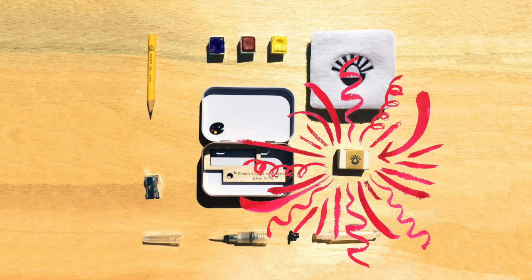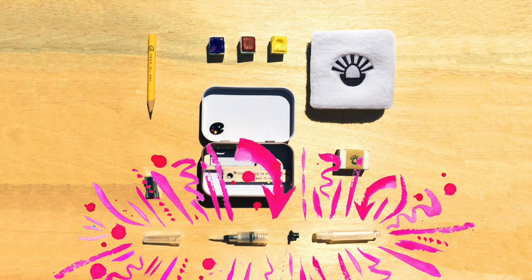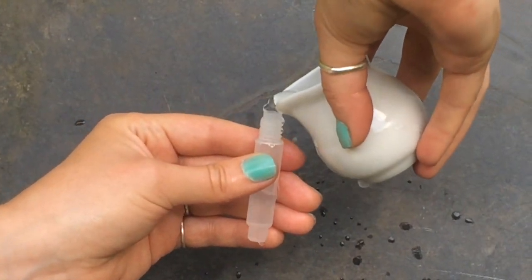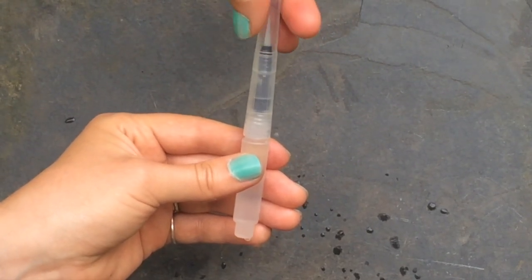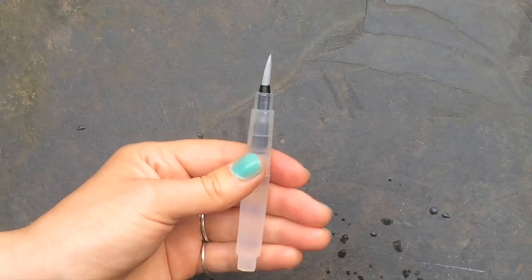A handy eraser for removing mistakes and adding highlights. A paintbrush that holds its own water. Before you go sketching, remove the stopper and fill the barrel with water, then replace the stopper. When you want to paint, take the stopper out and screw on the brush.